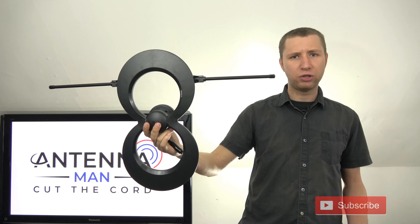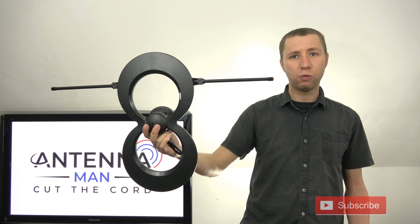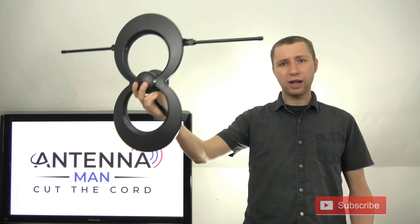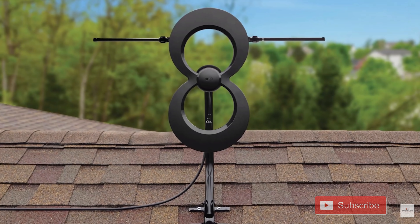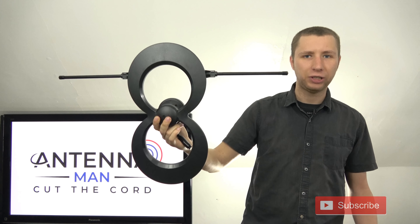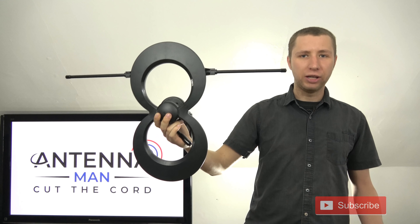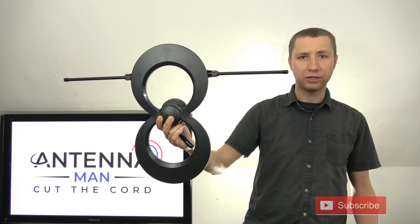I also like how it doubles as an outdoor antenna. If you want to attempt to use it indoors and you're trying everything you can to lock in all stations but you're not able to because the signals are too weak, you can just move the antenna outside. You don't have to worry about sending it back and buying a separate outdoor model — this one doubles as both indoor and outdoor.